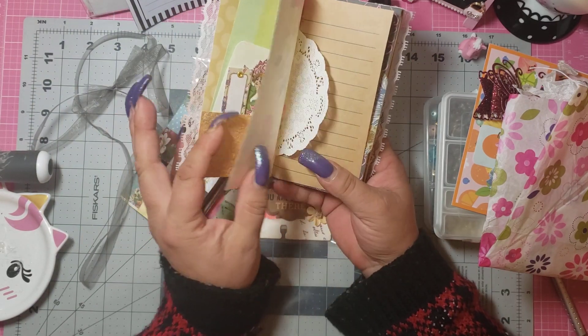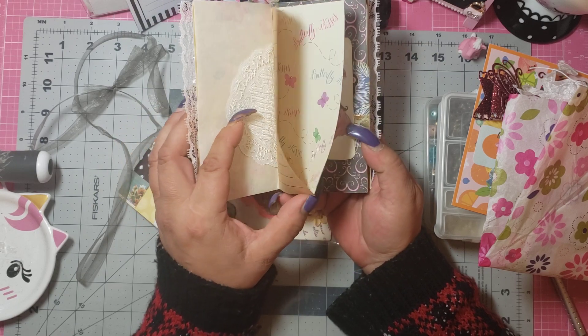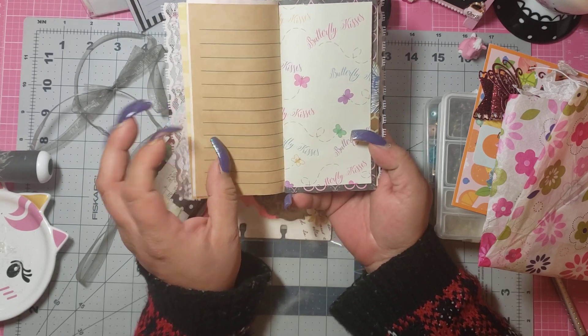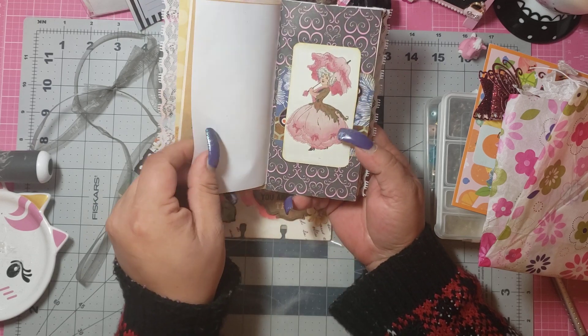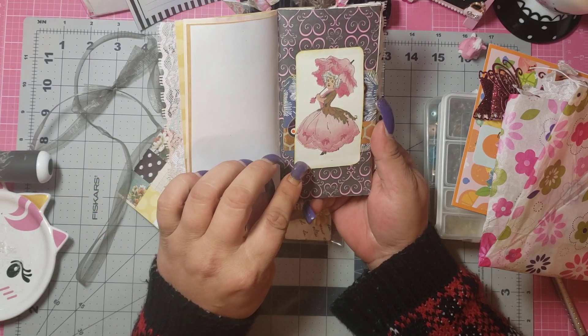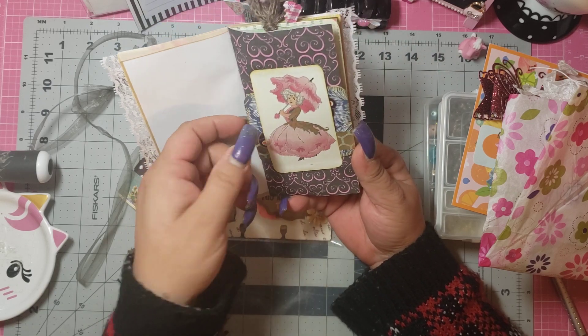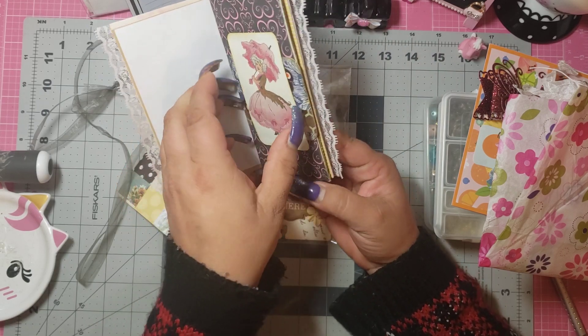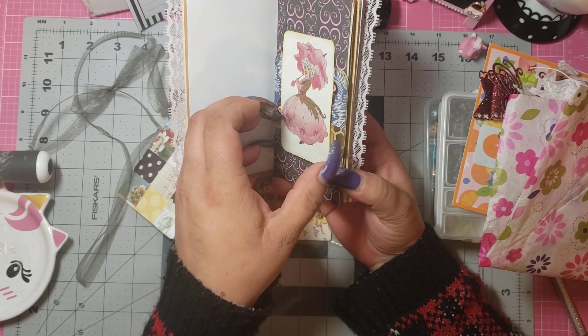Oh my God, Maria, this is — oh my gosh, I can't believe you made this for me. Oh my gosh guys, look at this — look at this, this is so pretty. And then look — this is so cool. So this is like a tuck spot, I think, right? Like you can put something in there. Oh, how stinking cool.